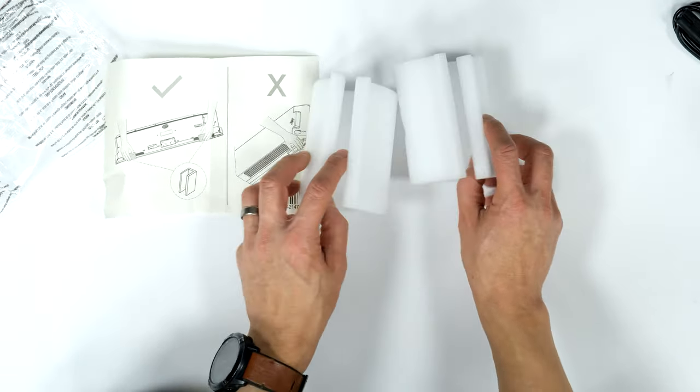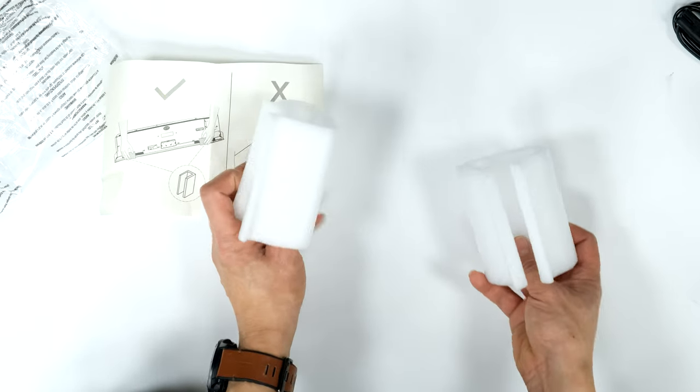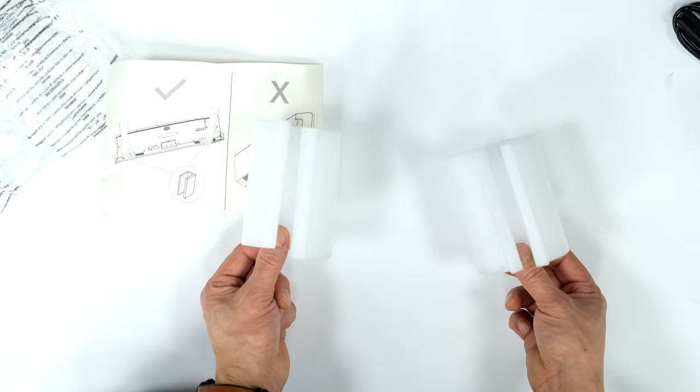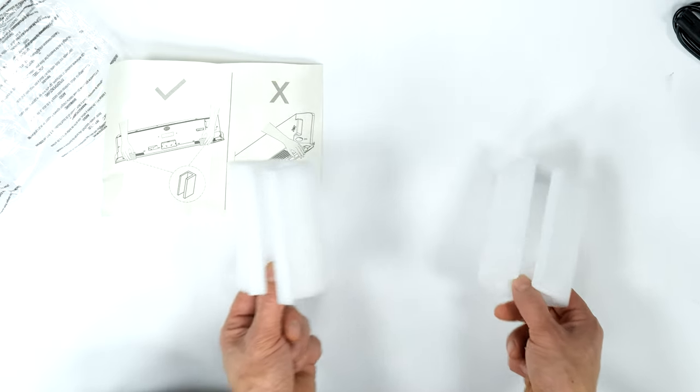There are two bits of foam here - I think they're just padding you put under the TV if you have to stand it up without its stand on, maybe while you're wall mounting or doing whatever. So I'll keep hold of those.